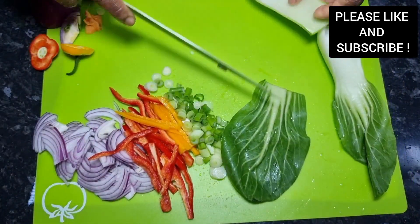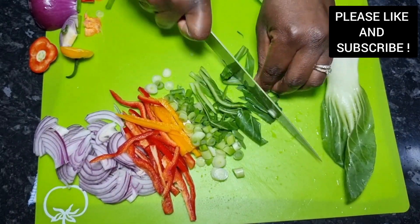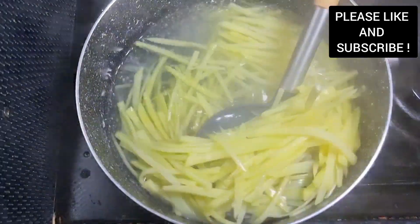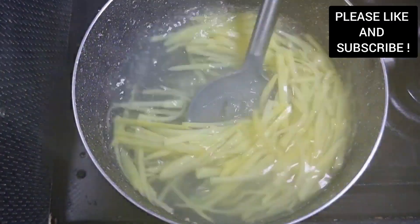This recipe is quite easy and very quick — you need to try it out. It's very easy and so delicious as well. Vegans can have it, vegetarians can have it, and if you want to add some meat, you can add it as well. As you can see, our potatoes are still crunchy, so we're gonna run them through cold water and set them aside for later.